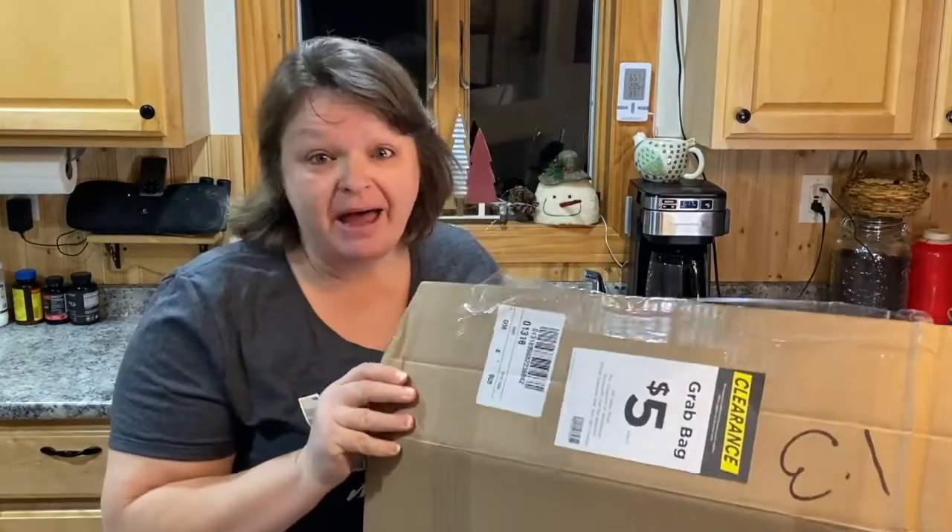Hey guys, Shelly here from A Purpose My Way. I'm here with a Michaels haul and I actually got a grab bag this time.